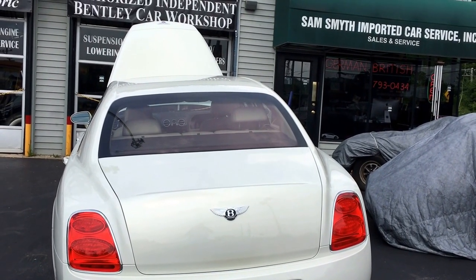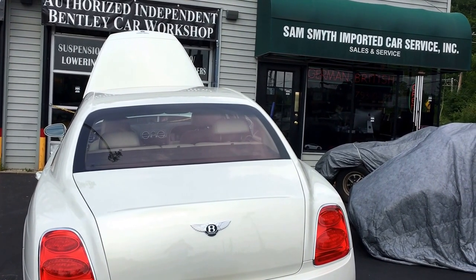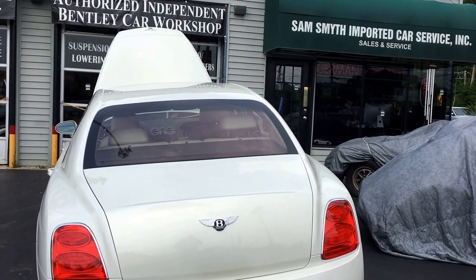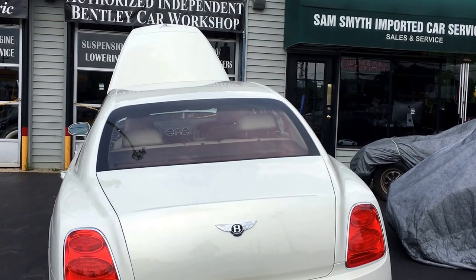Hi, this is Sam Smythe from Smythe and Porter Car Service here in Cincinnati, Ohio — an authorized independent Bentley car workshop, authorized by VW North America, Bentley Motors Limited, and Crewe, England.